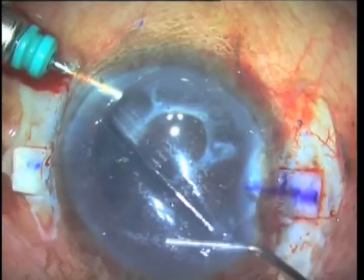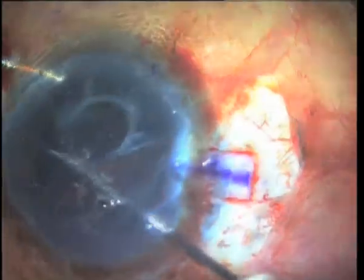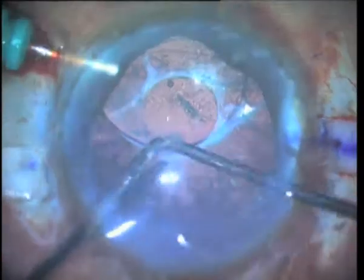Initial attempts are made to free the IOL of its adhesions with microsurgical technique forceps. While manipulating, we see to our surprise that there is an endocapsular ring in situ.